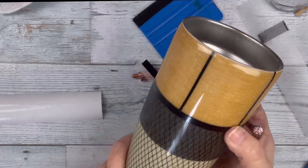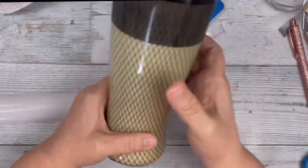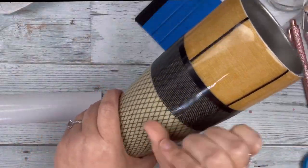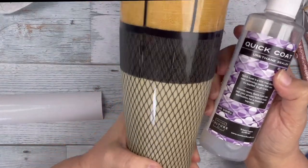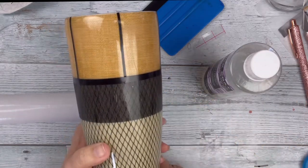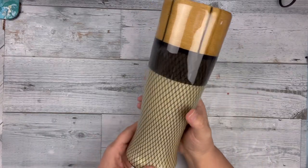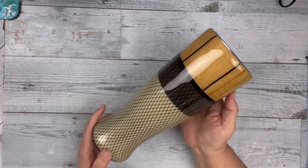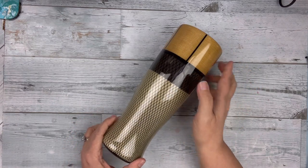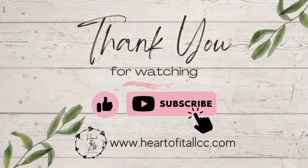I did seal this with CC DIY quick coat to make sure none of the vinyl lifted. That's a lot of vinyl and I didn't want it to lift. Once that was dry, I added two final coats of epoxy and let those cure between each coat. And here it is all finished. I absolutely love how this turned out. My vision came through and I love it. Here it is glowing — I am in love with this. Thank you so much for watching. Give this video a great big thumbs up and I'll see you next time. Bye guys.